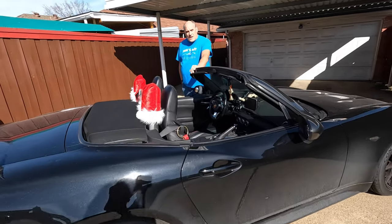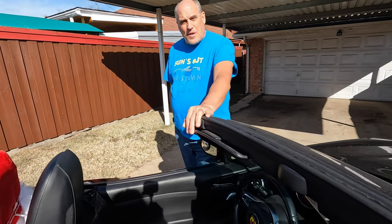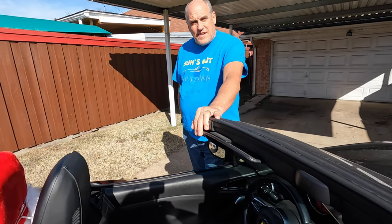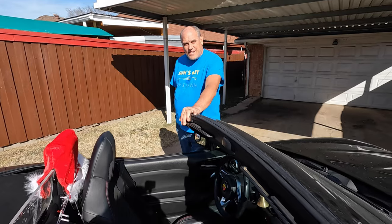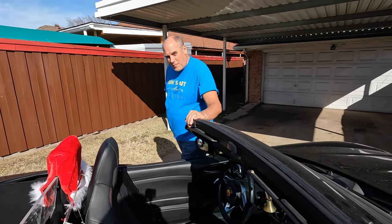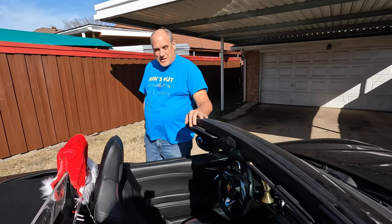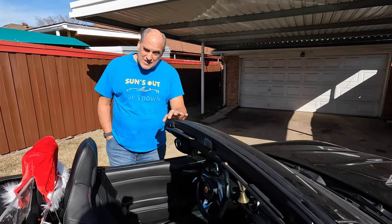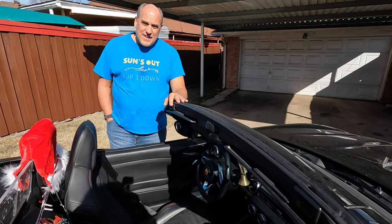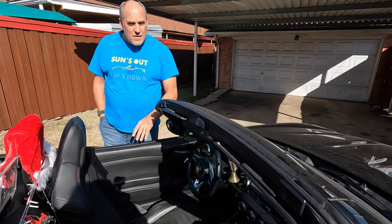At the Fiat Freakout earlier this year, a friend from Lone Star Spiders named Brent showed Jennifer something he had done to his car, and it takes care of this problem. We just got it — Sachse got it as a Christmas present — and we just put them in. It works so good that, as a matter of fact, I've already ordered a set for ITZY.